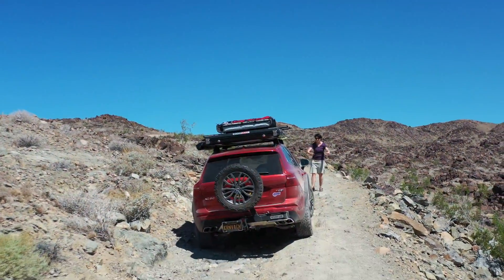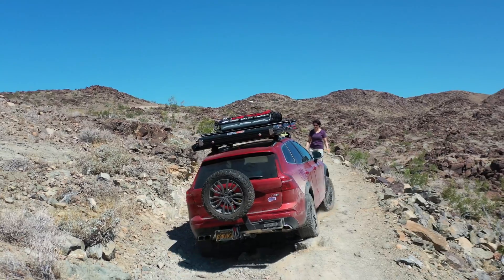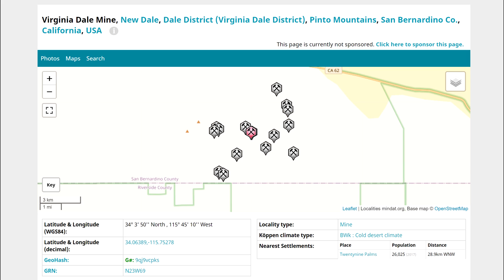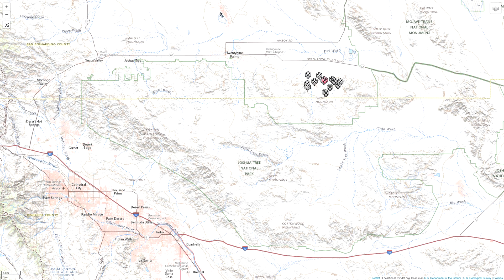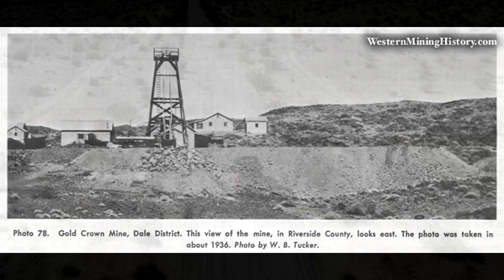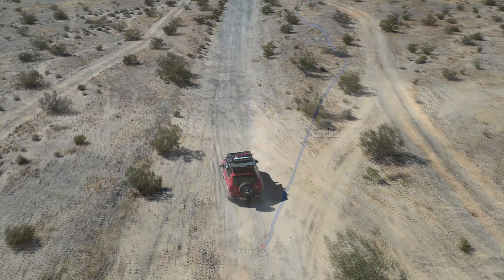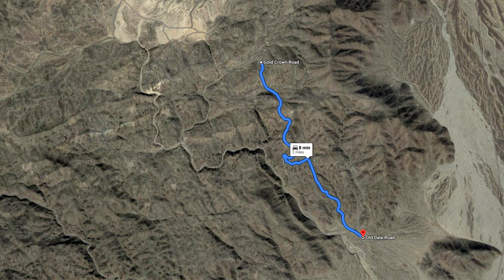I've really been itching to test it on some more challenging trails — see where the limits of this hybrid system lie and see how far we can push it. The Virginia Dale Mining District in the Pinto Mountains is located about 20 miles east of the largest marine base in America, just outside of 29 Palms, California, just a hop and a skip north from Palm Springs. Old Dale Road branches off from the main road leading from Palm Springs up through Joshua Tree, and it runs across the flats and then jumps up about 500 feet of elevation and two miles to get over the ridge and up into the Pinto Mountains.